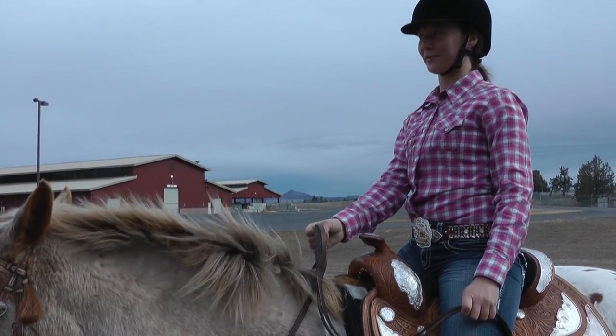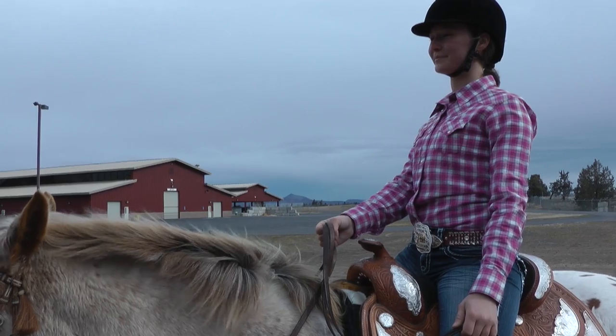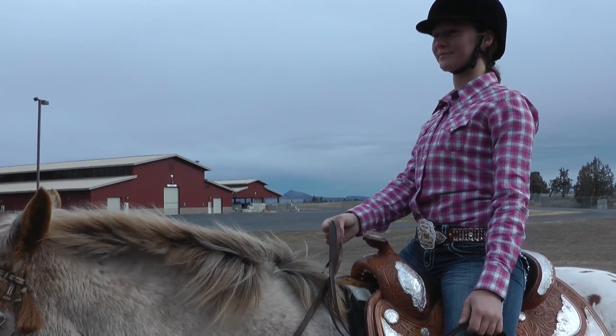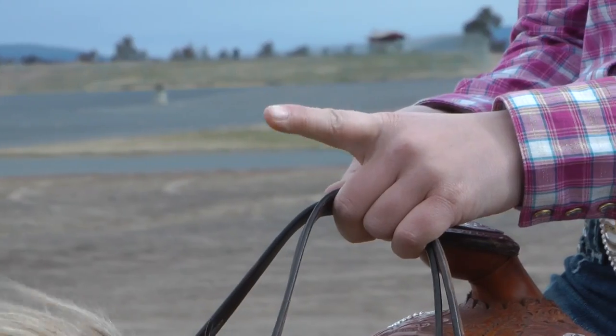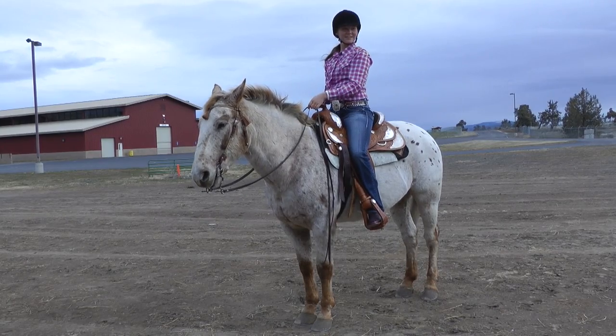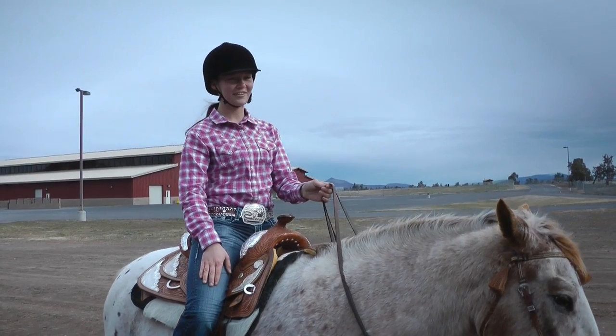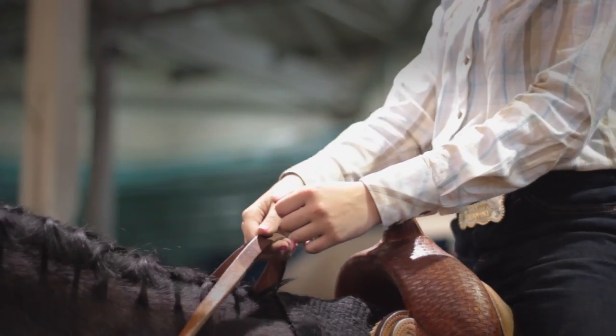When holding split reins, you may hold them exactly as you would Rommel reins, or the more common approach is with a finger between the reins and the bite of the reins on the same side. The non-rein hand should stay clear of the saddle and horse and be held in a quiet and relaxed manner.